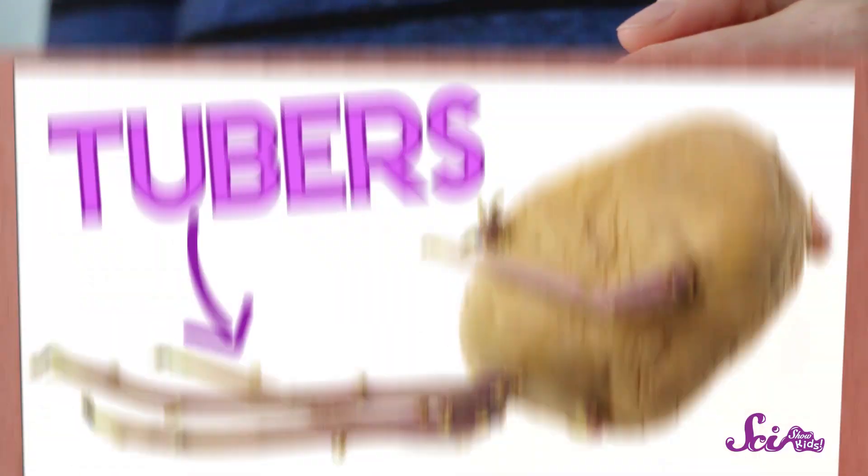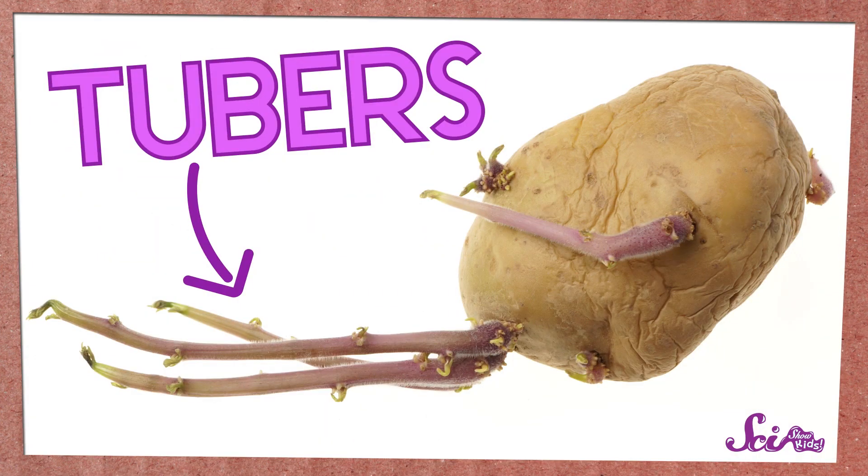They're just called eyes because sometimes they look like someone drew a tiny eye on the potato. When a potato is ready to grow into more potatoes, those eyes sprout, and new bits of potato called tubers grow out of them. We're going to get this potato ready to sprout by soaking it in water.